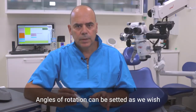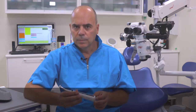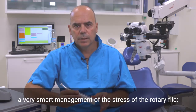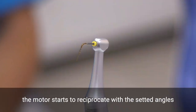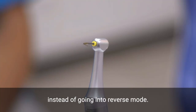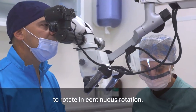Angles of rotation can be set as desired even when choosing adaptive torque control in the operation mode menu. The adaptive torque control mode allows the clinician very smart management of the stress on the rotary file. When the preset torque limit is reached, the motor starts to reciprocate with the set angles to reduce stress on the rotary file, instead of going into reverse mode. Once back below the preset torque level, the rotary file will start again to rotate in continuous rotation.